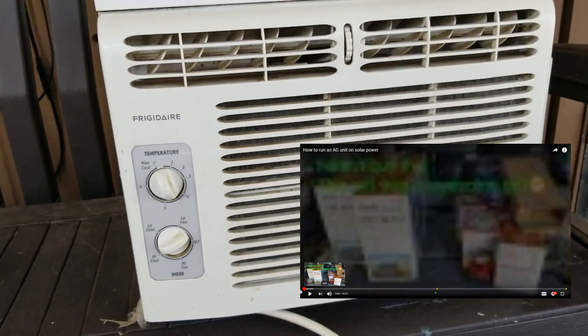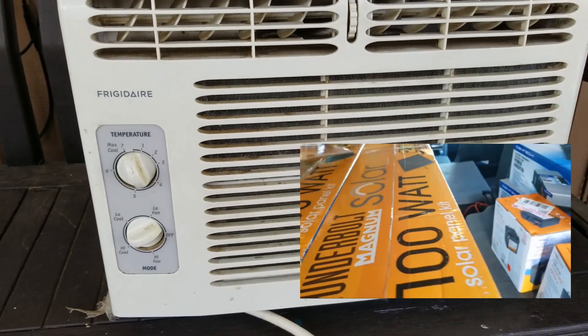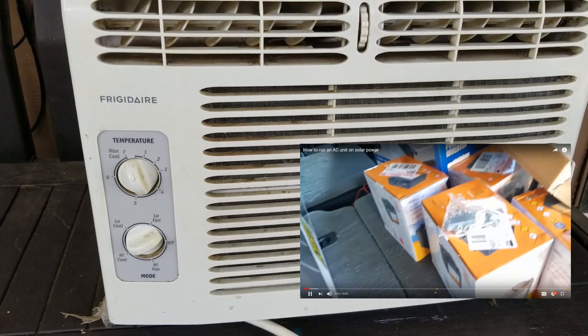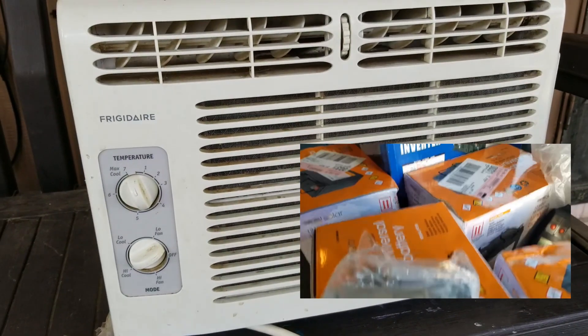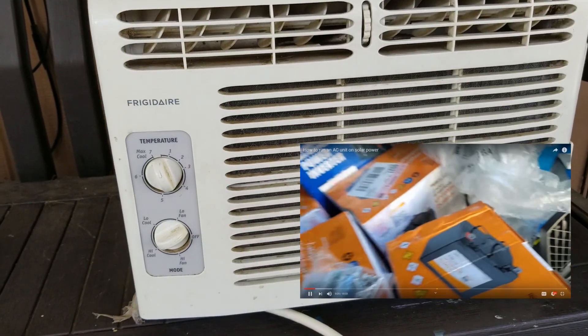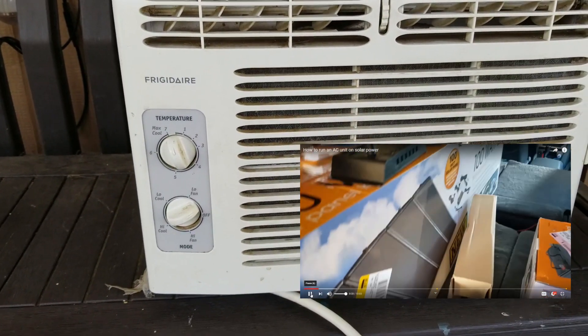Hey everyone, it's RF Tech Guy here. Today I wanted to talk about my very first solar panel video — my solar power video on how to run an AC. I got a lot of information wrong on that first video. I tried to go back and add things to it, but I figured I'll just give you an updated video on how to run an AC.